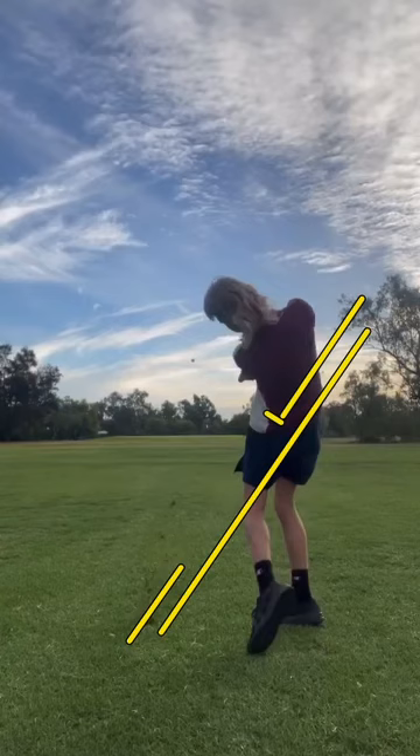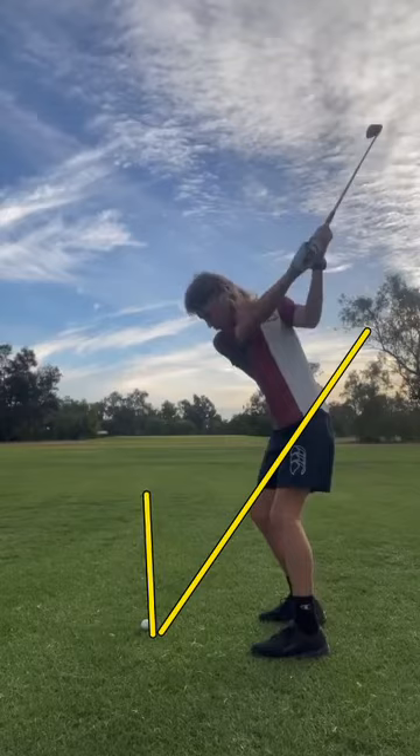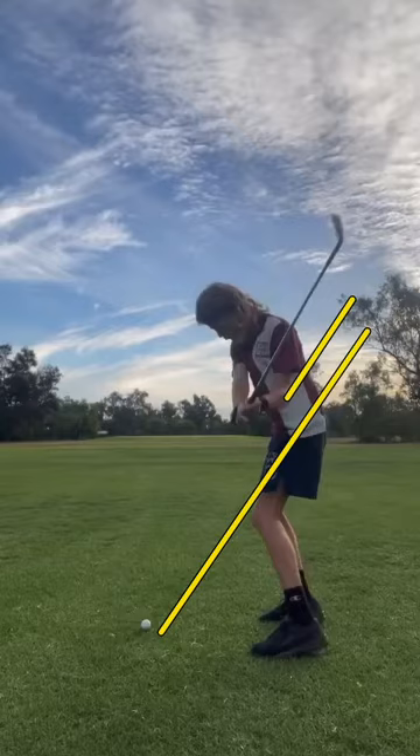But really what you want in order to be most effective is to be hitting push draws. You want to swing from the inside and then have it kind of draw back to your target. So what I would do is get the shaft of the golf club a little bit more parallel here, hands a little bit more tucked inside, and then that's going to help you swing inside this way.